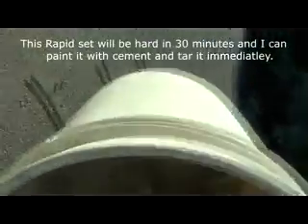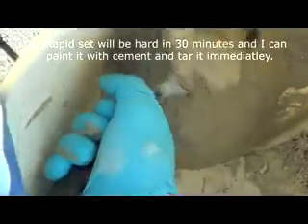Doing this on the roof with a bucket and a trowel. This is rapid set right here and it goes right on the chimney, so I'm going to do that right now.